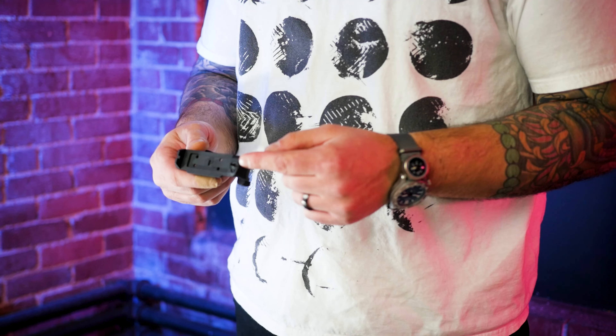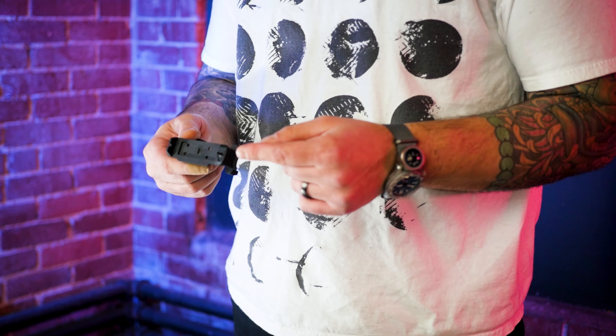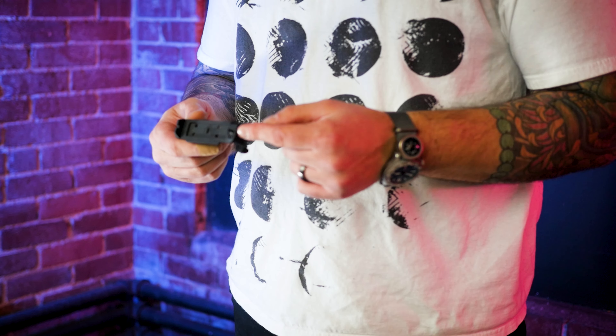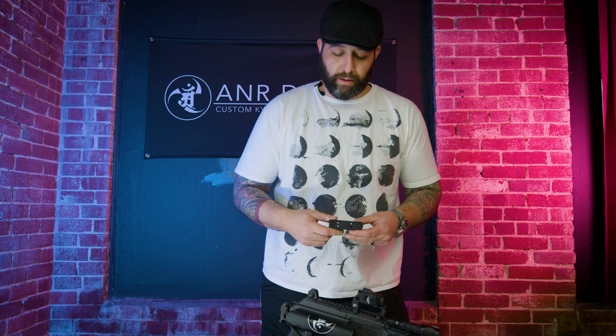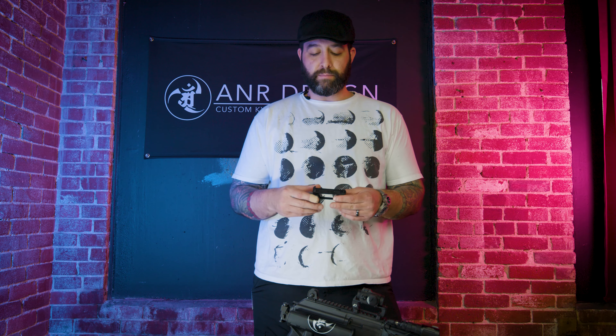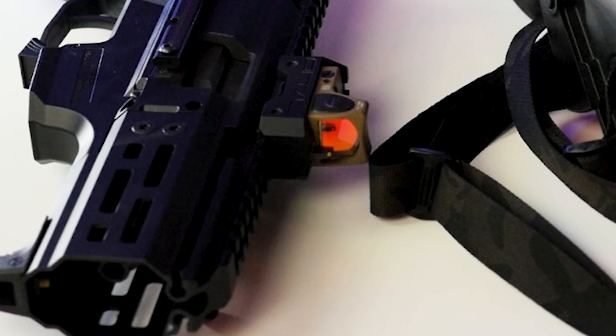We have an AR-15 adjustable elevation front sight post here — this is just a square peg. This is a universal system. You can put any sight post you want on this one sitting here on the table. I have a bladed fiber front. So you can pick and choose — you can add your night sight versions, whatever you want.